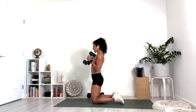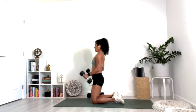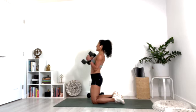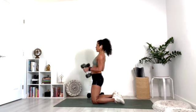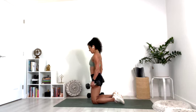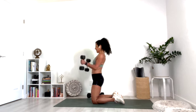Both arms at the same time now — hold, lower down slowly. Ten, hold. Nine, hold. Eight, lift. Seven, and six, and five — burning. Four, three, two, and one.